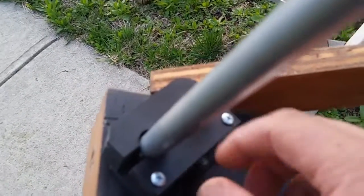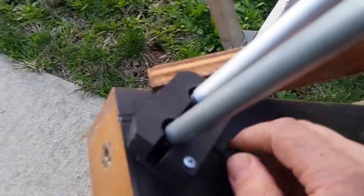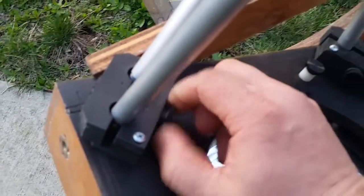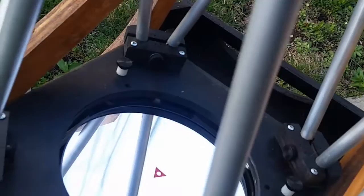As you can see here, there's a screw here that moves, so you can loosen this like this. And then there are the little phenolic balls.